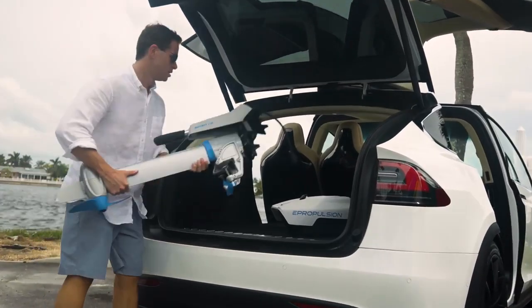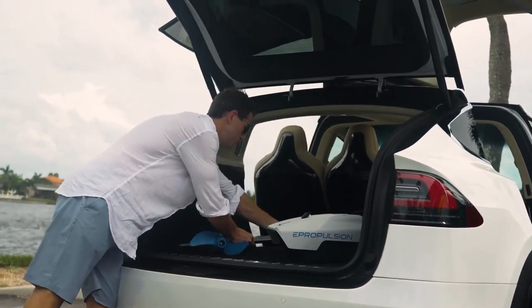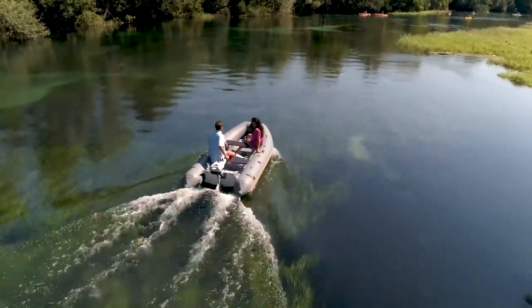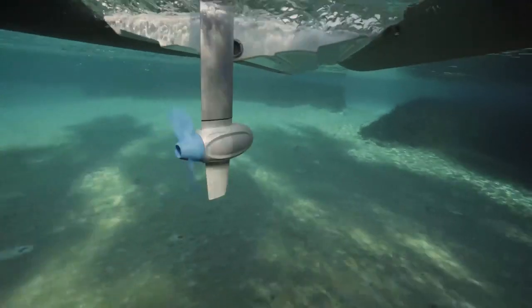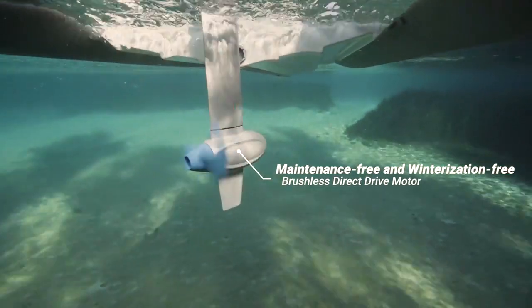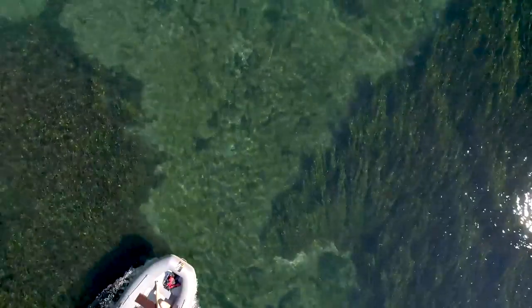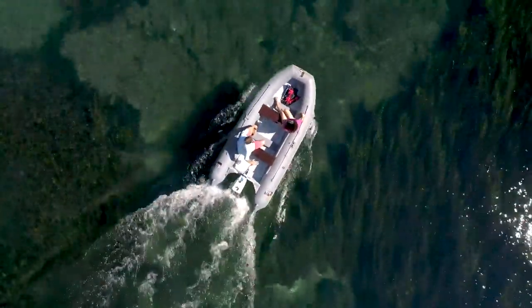You can even throw it in the trunk of a car and not think twice. The Spirit 1.0 Plus is maintenance-free and does not require winterization. It's a brushless, direct-drive motor that lasts for 20,000 hours without a single second of maintenance.